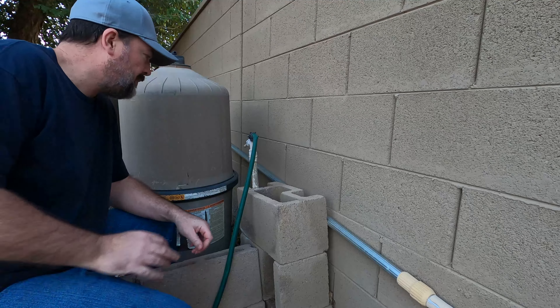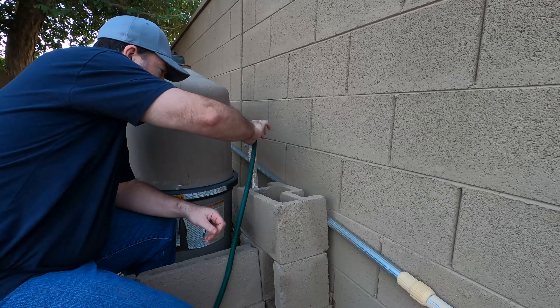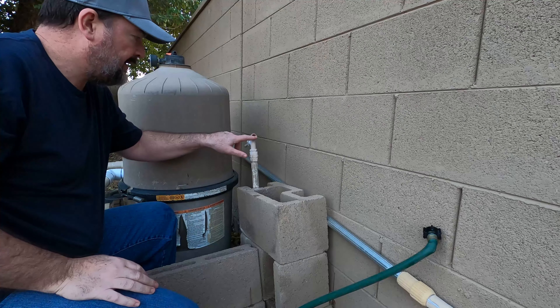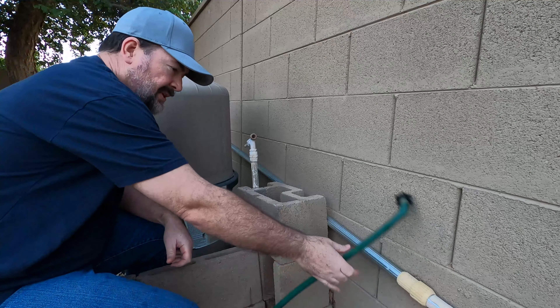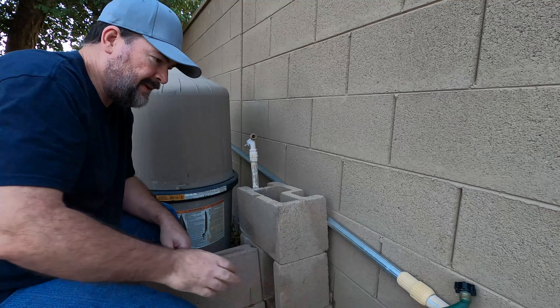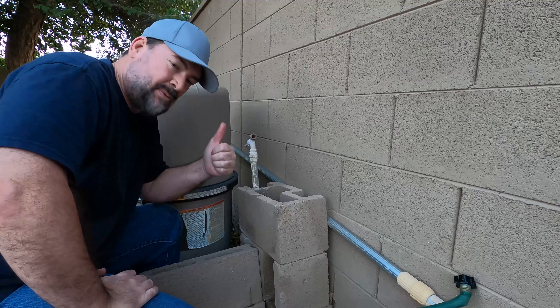We got another one over here by the pool pump — we'll go ahead and take it off too. There's a little bit of water in there that could get into the hose and swell up and cause something to freeze, so we'll prevent that from happening. Alright, that's it — we should be good.